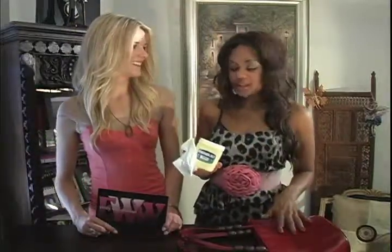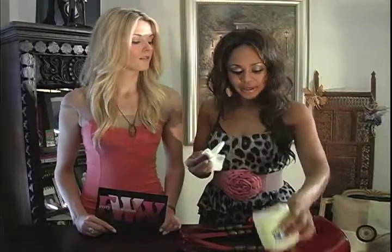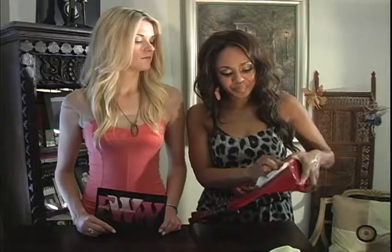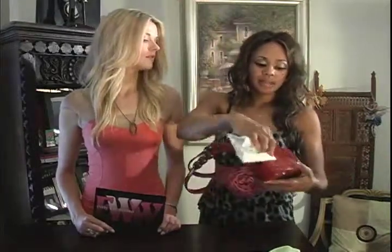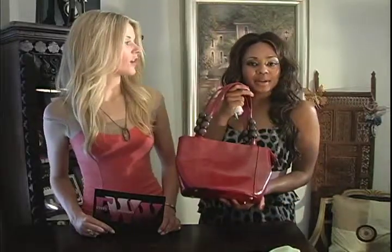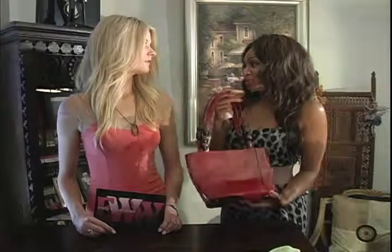Okay, what you want to do to shine up patent leather — it can be real patent leather or pleather patent leather — you just take a cloth, take a little bit of this petroleum jelly, and just rub it in. And it'll buff out any scuff marks, make your bag nice and shiny, or any patent leather jacket. So I could do that with my patent leather shoes? Yes, it works great with shoes. Great with shoes, nice and shiny, super cheap.